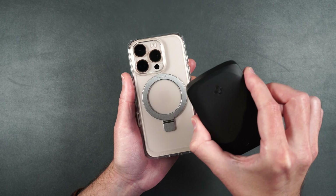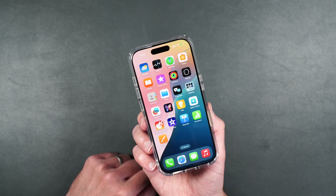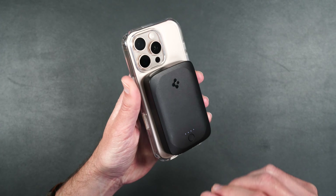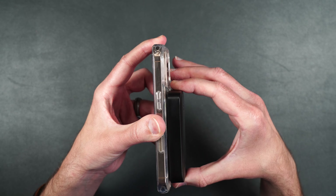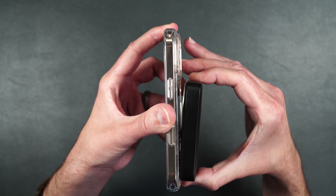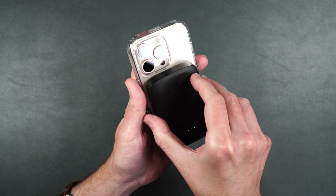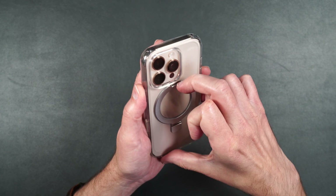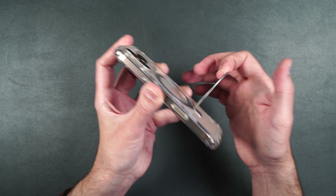Now let's test out our MagSafe on the back. We have a MagSafe power bank here — clips nice and strong on the back and charges your phone immediately. It's got a pretty good strong hold so you don't have to worry about your MagSafe accessory coming off. The only thing to be aware of is that because the MagSafe ring is a kickstand, your accessory can kind of bring up that kickstand a little bit. But it's still got a pretty good hold, and I like that it's solid metal and stays in any position you put it.